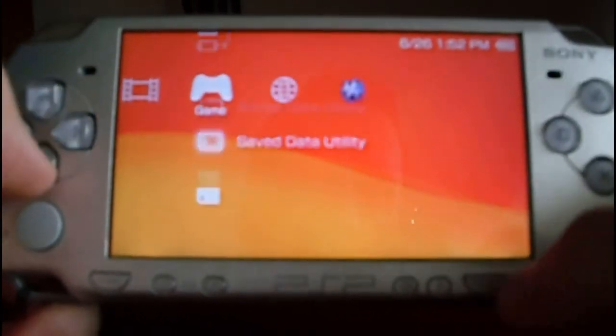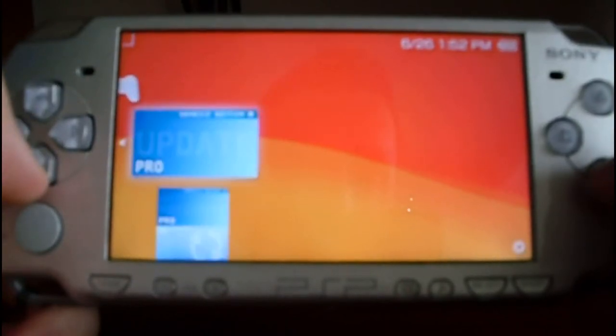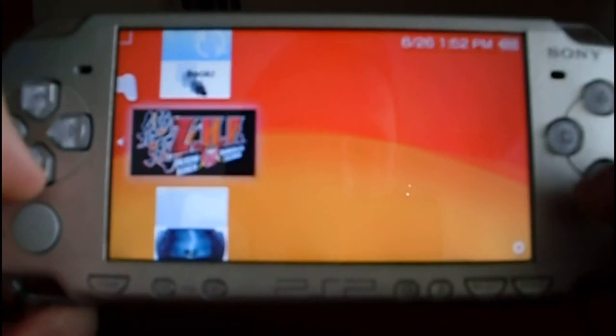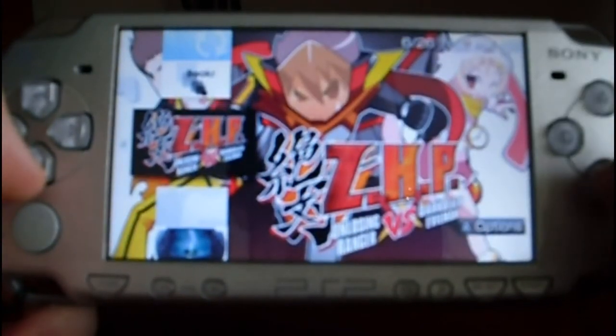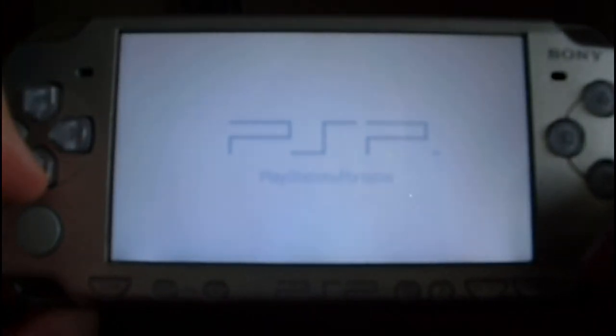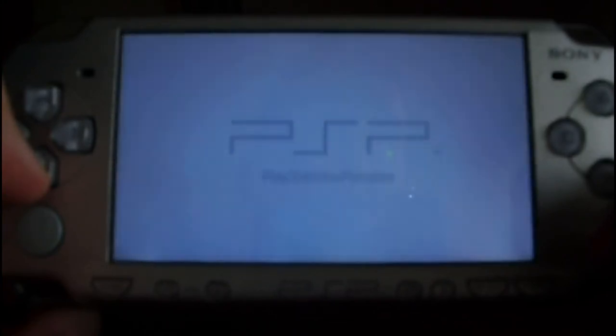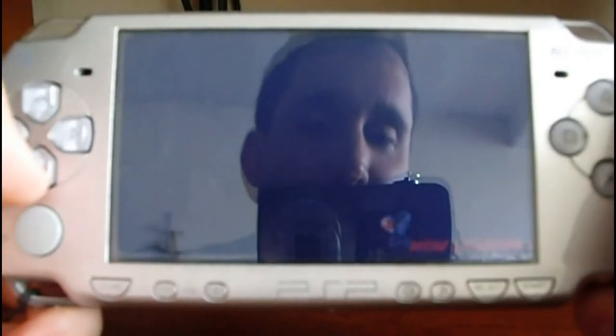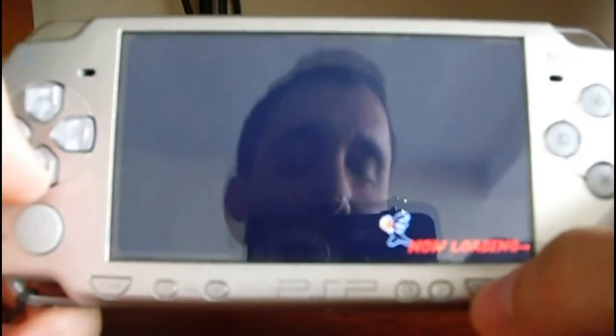Press Select to hide the VSH menu. Now let's try to run a game. Just press X. This is a backup game, a backup that I previously made from an original game. As you can see, it loads the game.